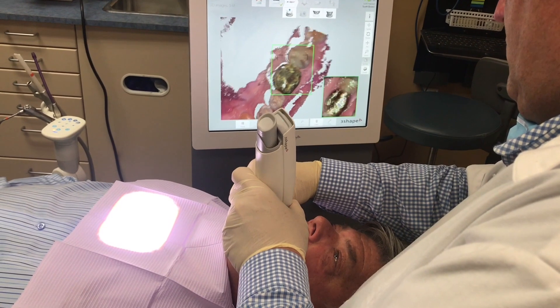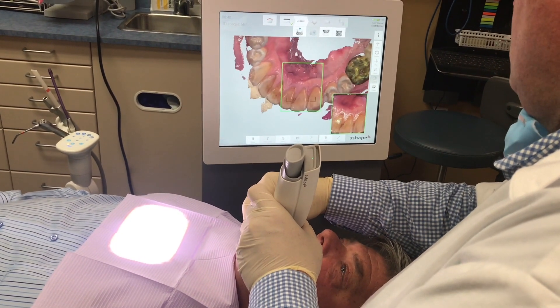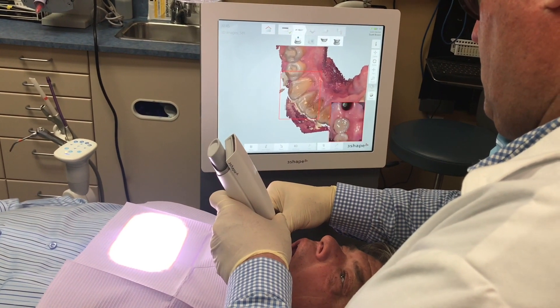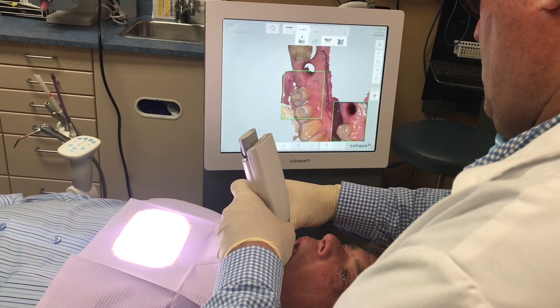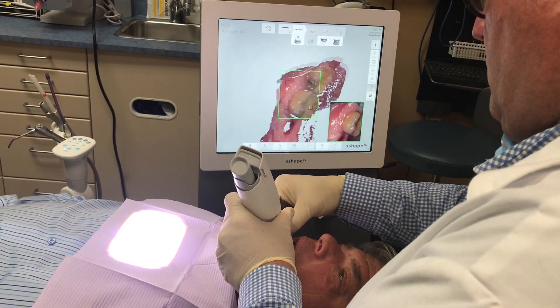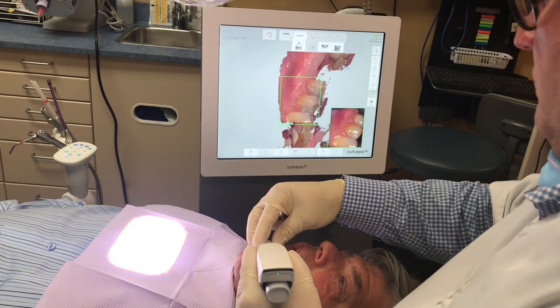Here we just took the healing abutment off and did a scan — it's very simple, very easy, very quick. You can see how fast we're going around the arch to pick up the adjacent teeth and get the soft tissues so we can see what's going to fit in.